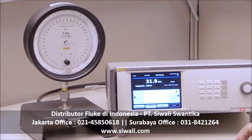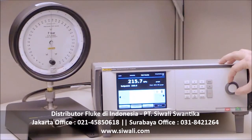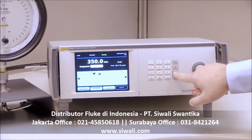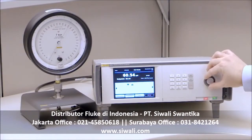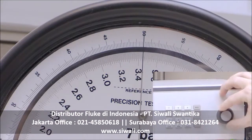The 6270A is easy to learn and use thanks to a graphical user interface and an intuitive hardware design. A simple, calculator-style keyboard makes it easy to enter values quickly. The jog wheel lets you make minor pressure adjustments to put the pressure on the cardinal point — a feature ideal for calibrating analog dial gauges.